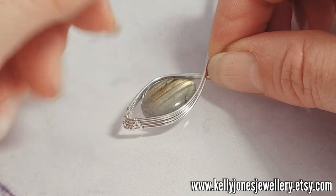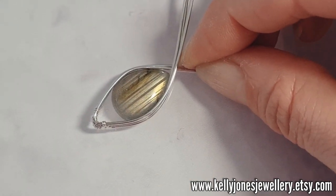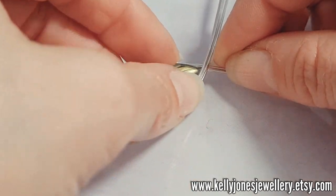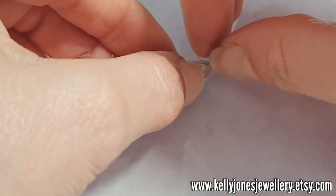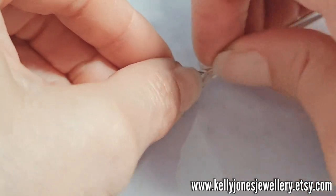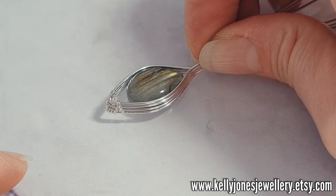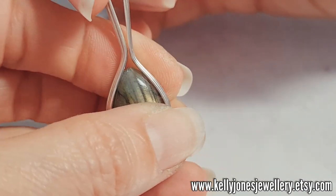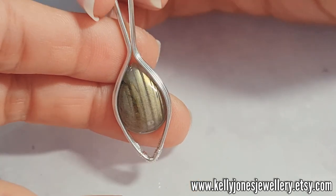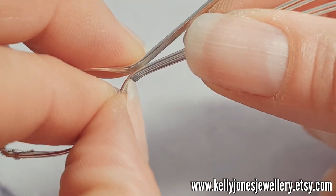When the wires meet at the top where they cross over each other, bend those wires sort of up without them crossing over each other too much — we'll correct all that in a minute. Squeeze them together so they all face up and sit next to each other. I've took my stone out. Holding it at the top just before where they meet, we're just going to do a little bit of a weave to hold all the wires together at the top.